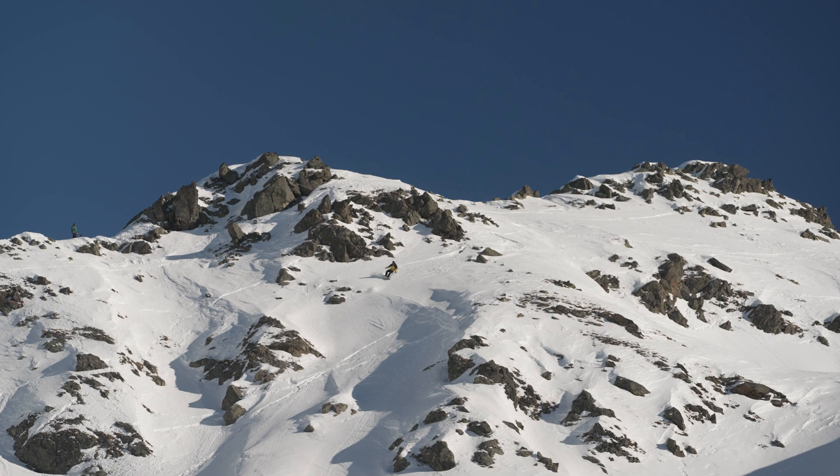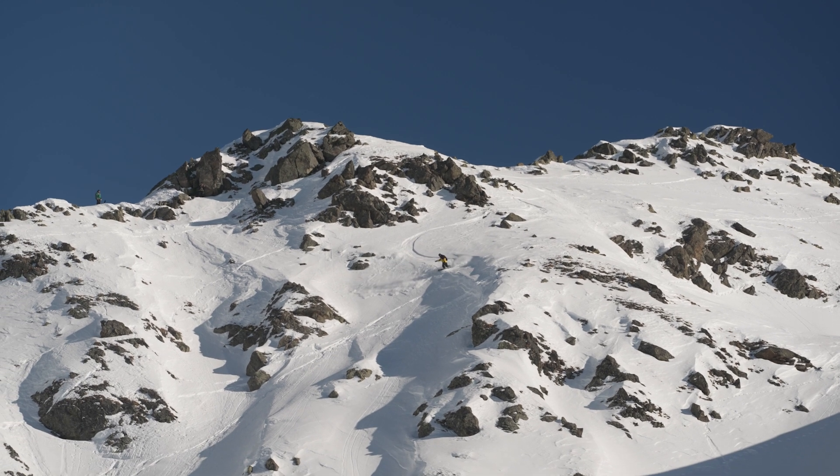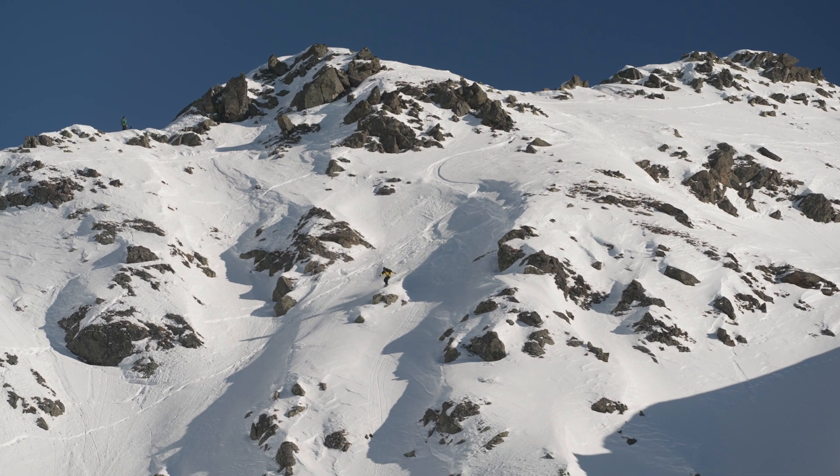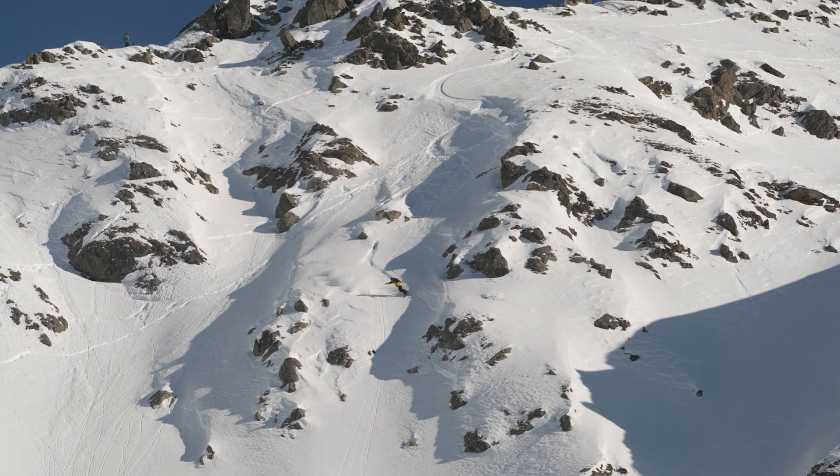The real secret to the Megalite is the flex pattern. With its unique 3DN concept core, allowing each foot to move independently, giving you an unrivaled grip and control on any surface. We call it a three-dimensional riding experience, one that needs to be experienced to be believed.